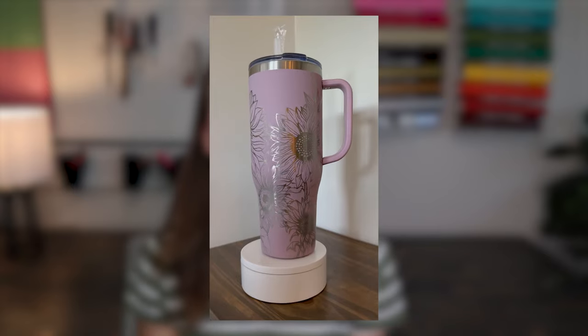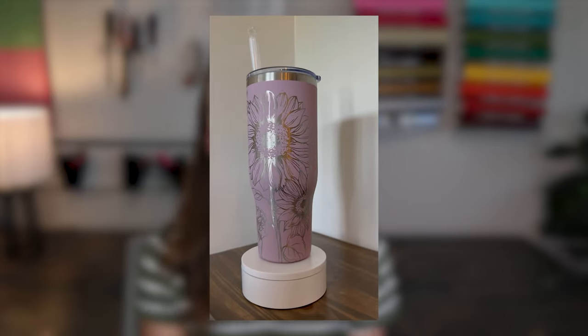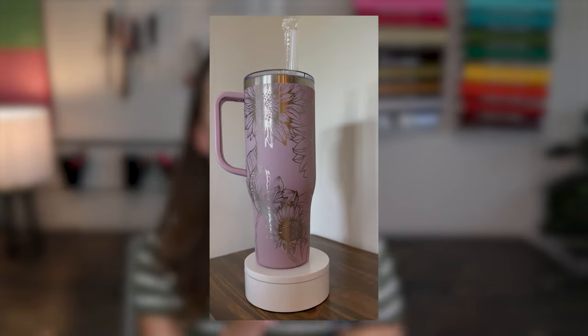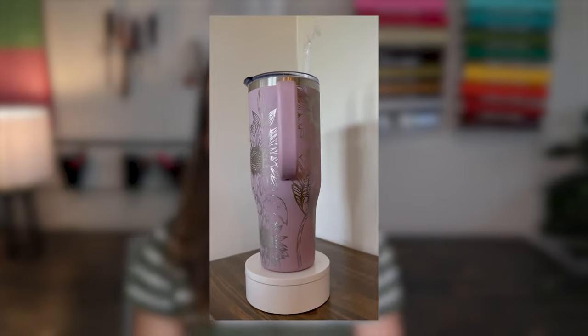Hello friends, welcome back to my channel, or welcome if you're new. In today's video I'm going to show you a full tutorial step-by-step on how to make engraved tumblers that are seamless, that are tapered, with a handle, using your CO2 laser and a rotary. If you haven't seen seamless tumblers, they're absolutely beautiful — it's when the design is seamless all the way around and you're able to engrave the whole cup.